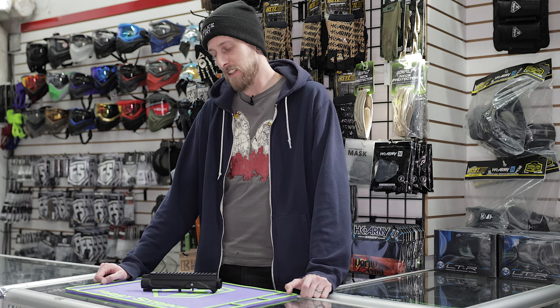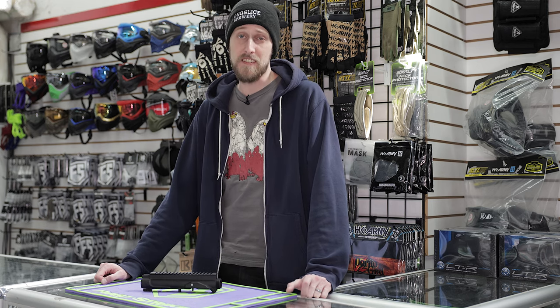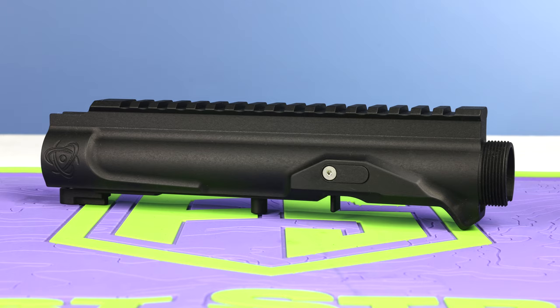Hey everyone, today we're going to be taking a look at a couple things from Inception Designs, specifically the AR100 body kit for the EMF100. We're also going to be taking a look at the AR100 stock adapter, but that's not here right now. We'll get to that. Give us a minute.